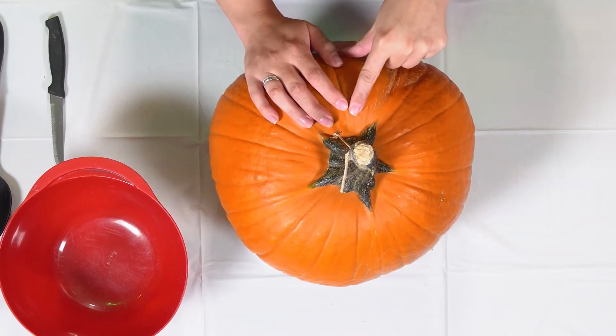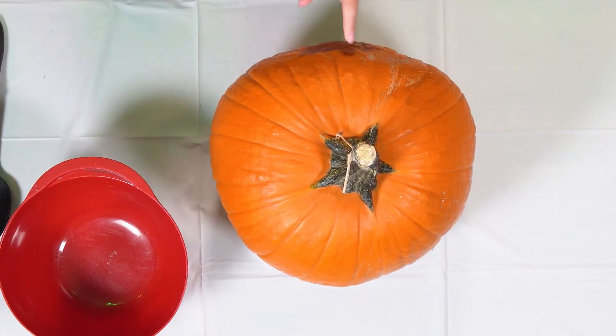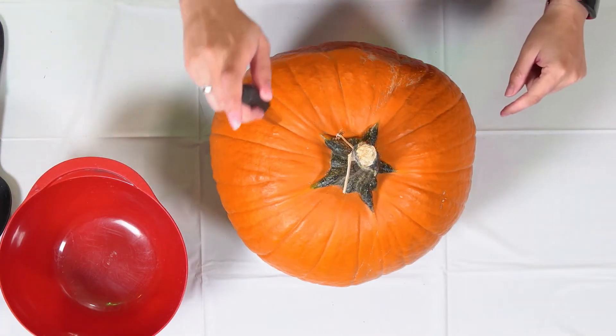Now that we've got our pumpkin all resituated, it's time to cut into it. Traditionally we cut from the top, though some people say you should cut from the bottom because it makes it last longer, but we're going to do a traditional top cut. I'm going to take my knife and cut a big circle all the way around the top so that we can get inside and see what's going on.